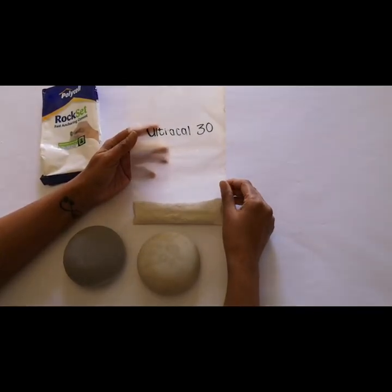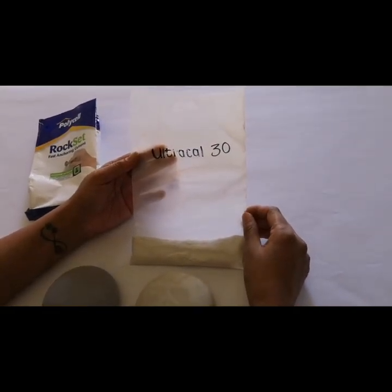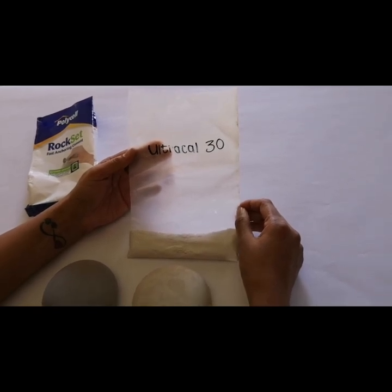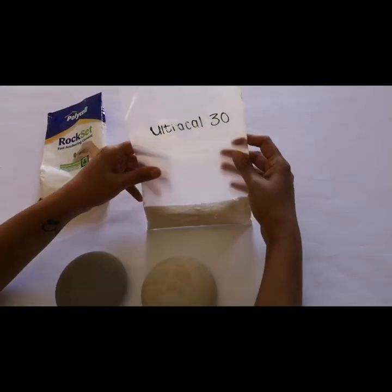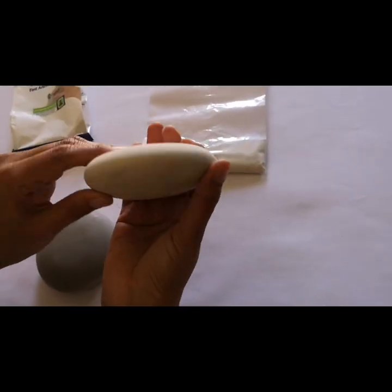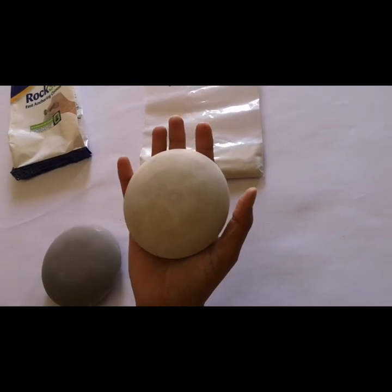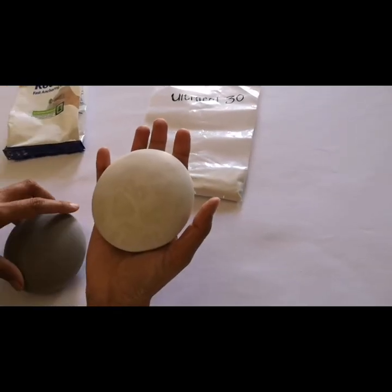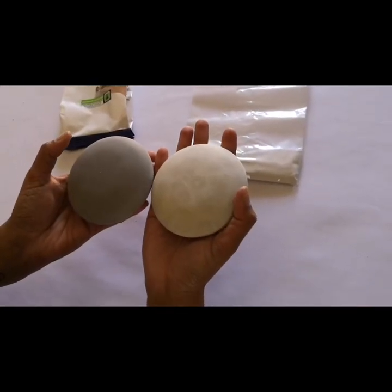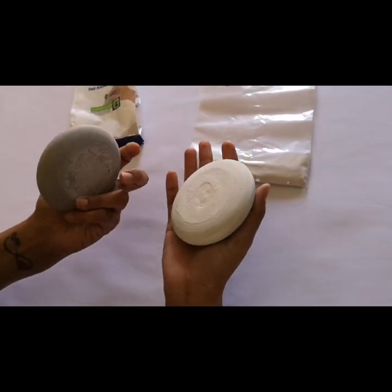I asked Angela from the Happy Dotting Company if she would send me some Ultra Cal 30, which is the product she recommends for use in her art stone molds. She kindly sent me a little package and this is the stone that came out of Ultra Cal 30. Comparing it with all the other stones we've made, I would say that Rock Set is probably the most similar in terms of weight and appearance.